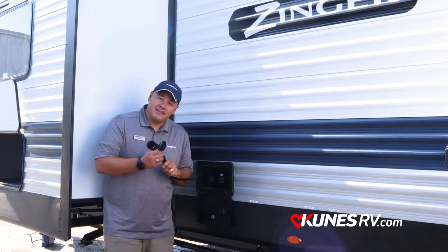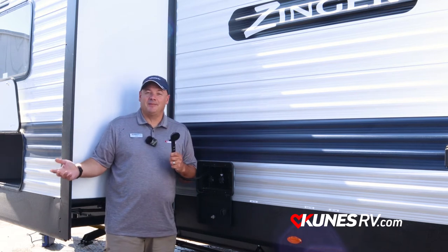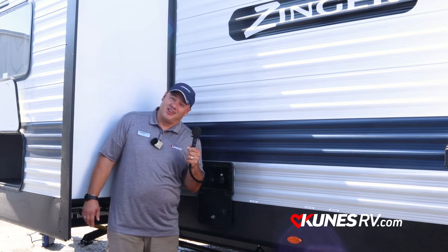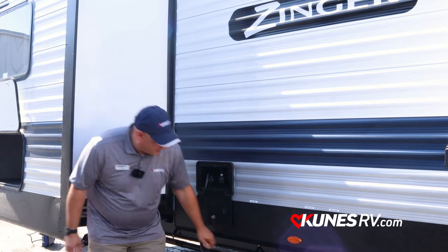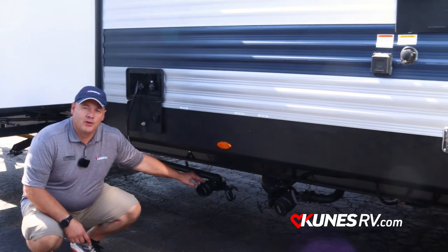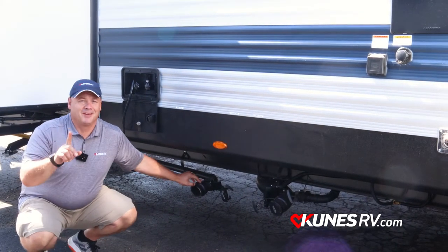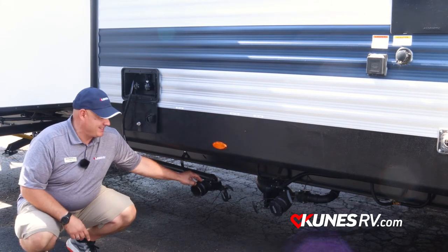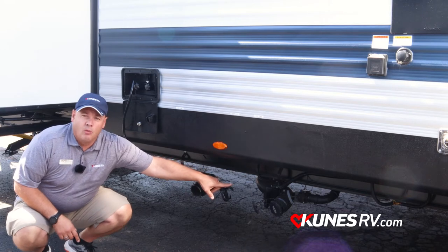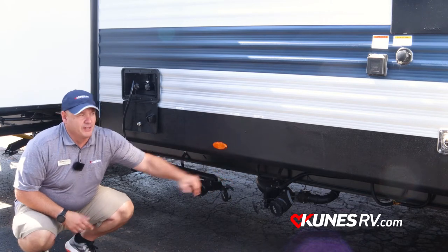I want to point out the outside sprayer so your kids don't have to come into your camper all dirty — or if you're feeling froggy, you can hose each other down. You also have an extra gray tank on this one, which is also for your washer and dryer connection. That's right — washer and dryer connection. So you have your extra gray tank here, and then it's two into one with your other gray and black tanks.